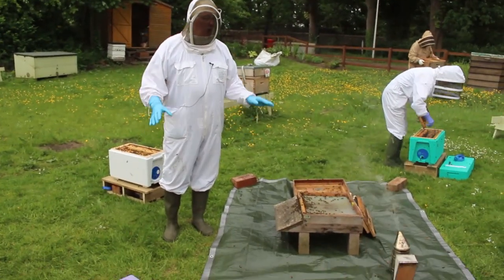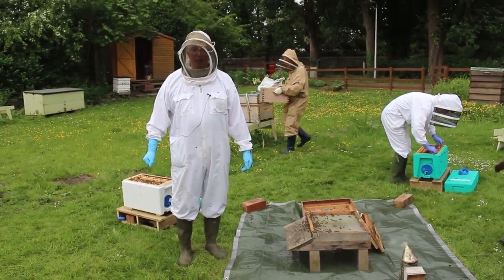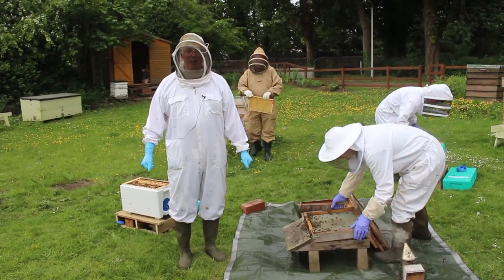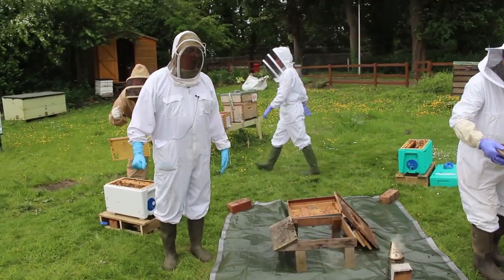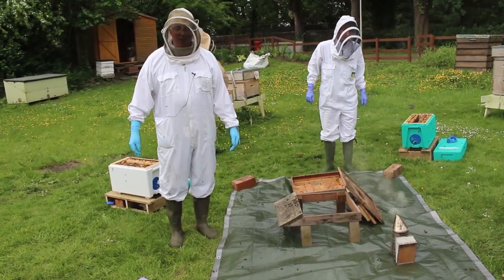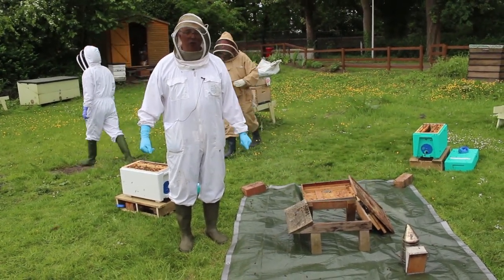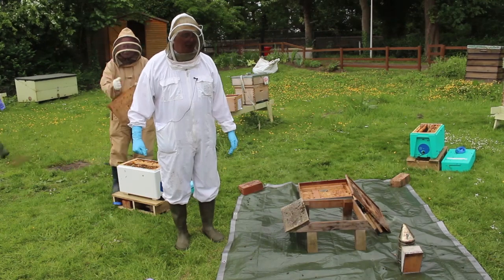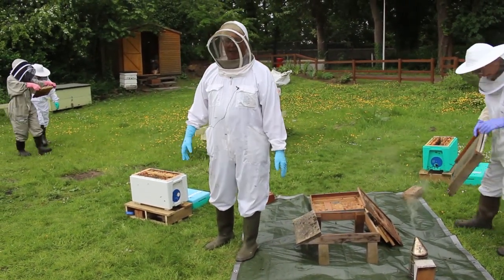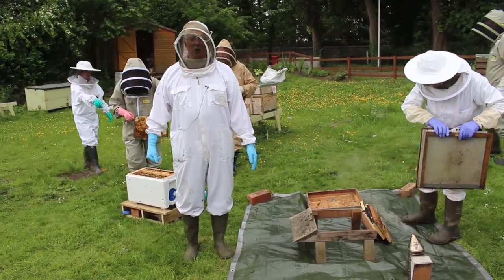Now that all the nucleus boxes are populated, the next step is they all need queening. We're going to queen them with a ripe queen cell. The queen and nucleus assembly team in the apiary have prepared some queen cells using a cup kit system and they are now going to open up the rear colony and take out the ripe queen cells, which are within a day or so of emerging.